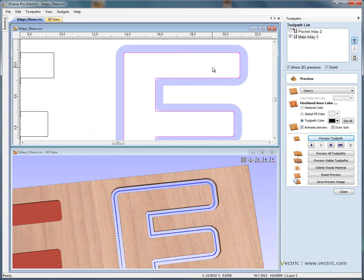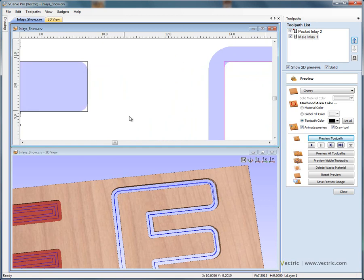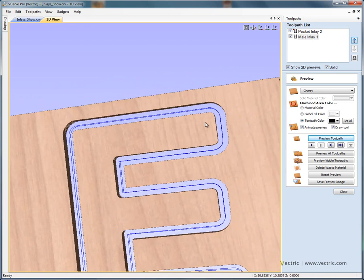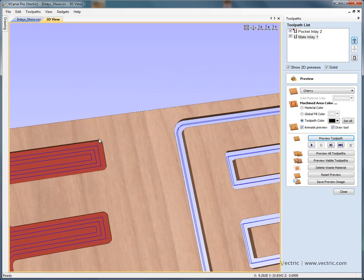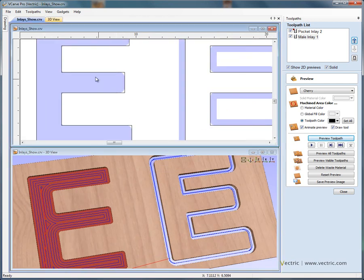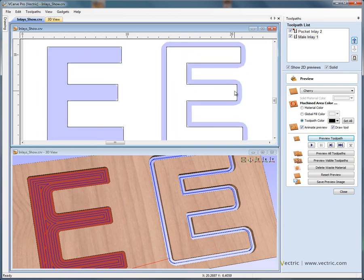This is very important, as we've just been discussing, because what that does is it allows the two pieces to fit together. Looking in the three-dimensional view, we've got the radius here being formed by the male inlay, and that's going to match the radius in the pocket. So if we took this letter E on the right-hand side — cut free from the material — it would drop into that pocket. At the moment, though, we're cutting exactly to the boundaries of the vectors — exactly to the edge of the letter E in the pocket, and exactly around the outer edge of the letter E for the male inlay.